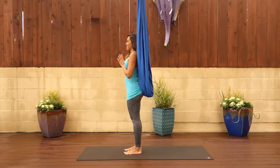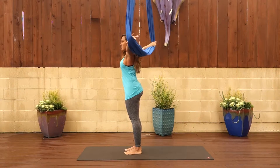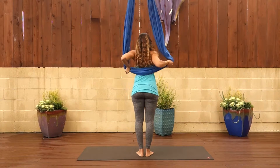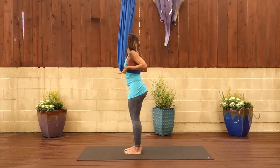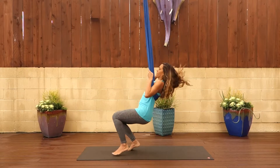Sari Namaskara B, Sun Salutation B. Start in front of your fabric and then reach your arms up, grab your fabric and pull it to your shoulder blades or where the bottom of your shoulder blades are. Bring your arms through the fabric like you're wearing a backpack and then take a seat into Utkatasana, chair pose.